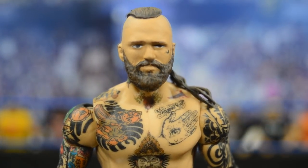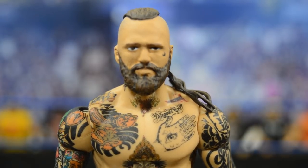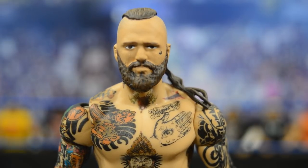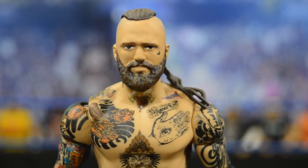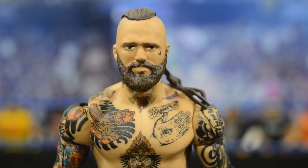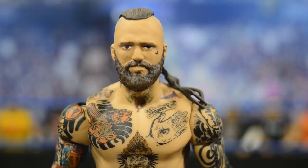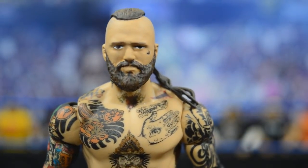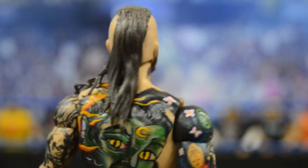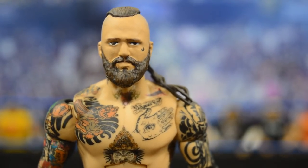Starting at the top of the head, we have a Heath Slater head scan used as the base. A huge shout out to Bew for the inspiration — he told me every single part used for this custom. The Heath Slater head scan is the same one Bew used for his Alistair Black. Mad Reaper did a good job removing the hair and sculpting on the skull, then adding the Bo Dallas hair piece, which really resembles Alistair Black's hair. He also sculpted on the beard, which looks incredible, and you can see the moon tattoo on his left cheek.